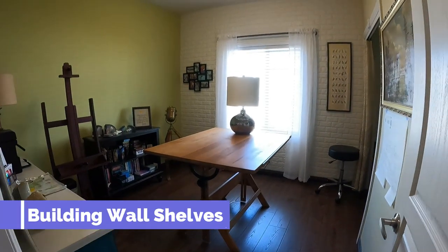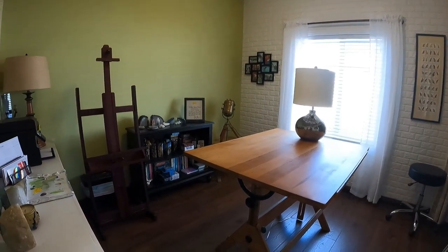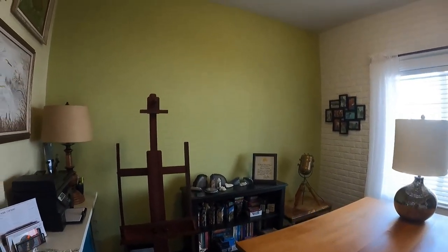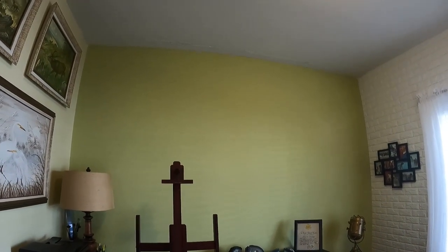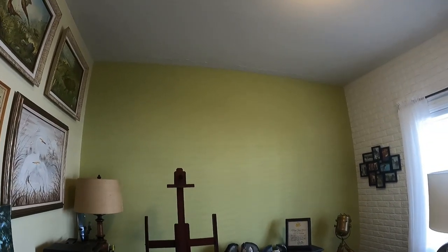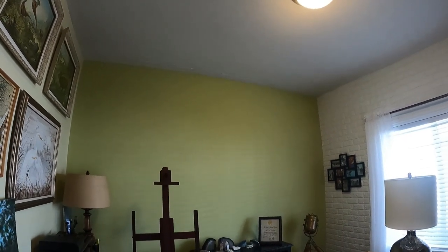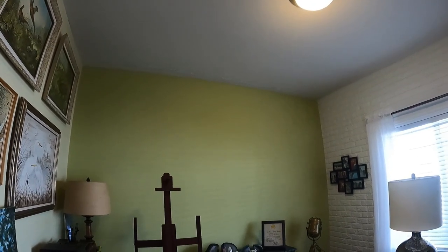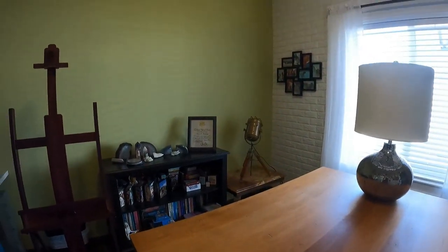In this video, the next project is the third bedroom. On the green wall, the plan is to build display shelves going to the ceiling, trimmed out with moldings to look nice and solid. Shelf brackets will be screwed into the wall studs so they can hold some weight.